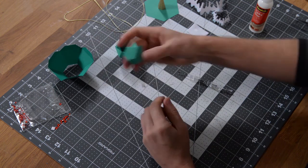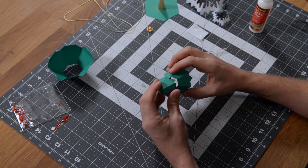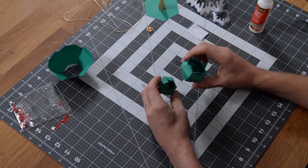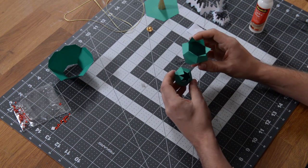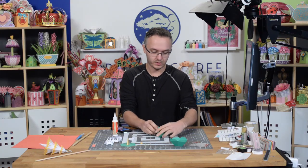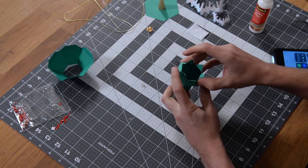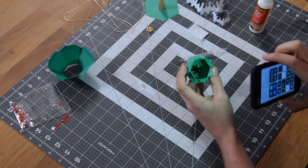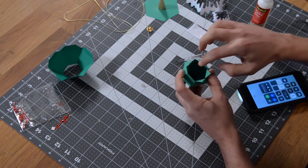We can begin piecing this thing together. Take the topmost piece and point these tabs in, sliding them into this part here. We're going to glue the tabs to the inside. I need to get an extra light to show you this — let me grab my iPhone flashlight. You can see those tabs there — they're going to be glued to the walls of this middle part.